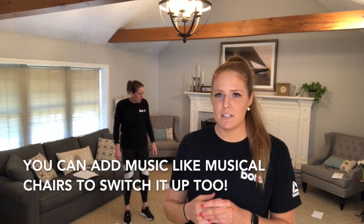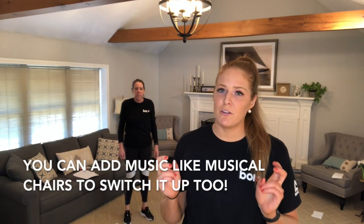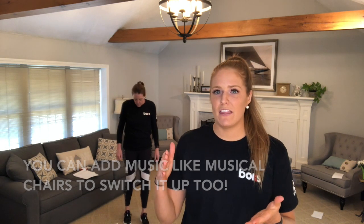One other addition is, if a parent or someone who is not participating wants to be the controller of the music, they can play music and then when they stop it, if you're not on a spot, then that's an extra exercise. So play music and stop, kind of like musical chairs.